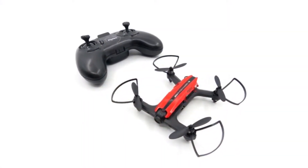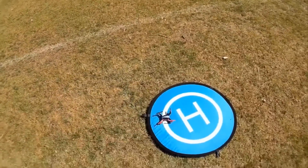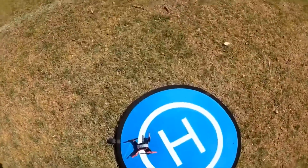This drone also comes with a one-key feature, which means that no matter where the drone is, pressing a single key will bring it back to you.